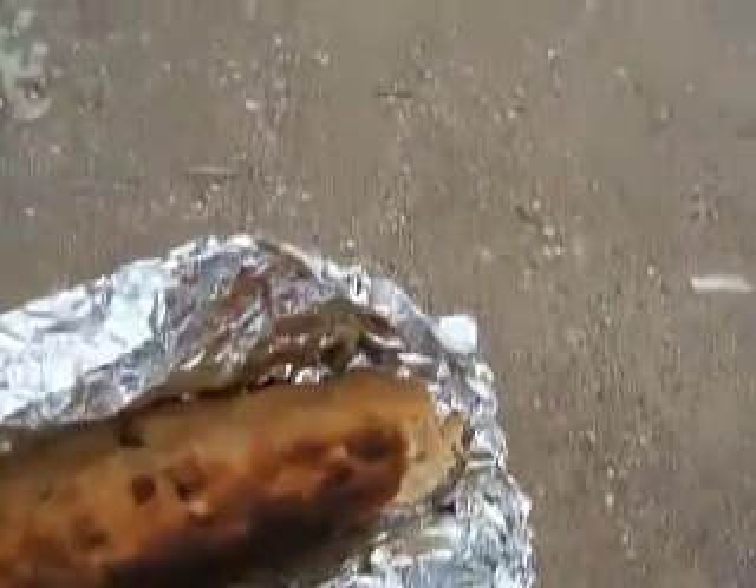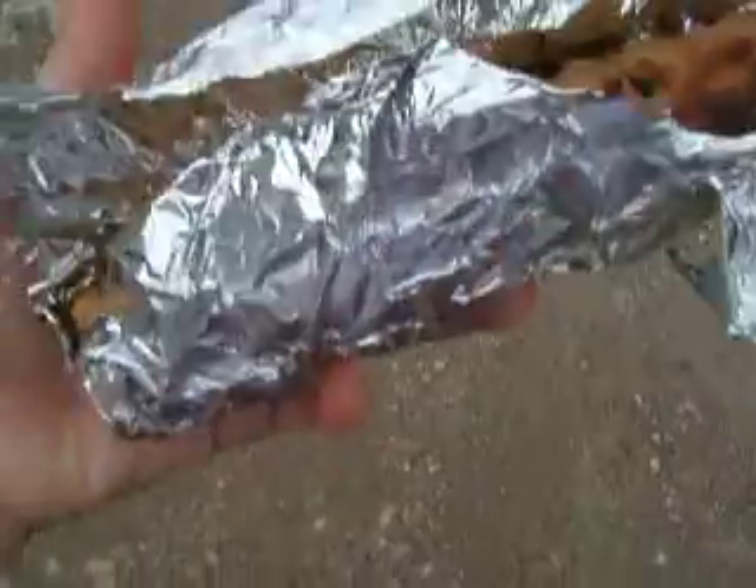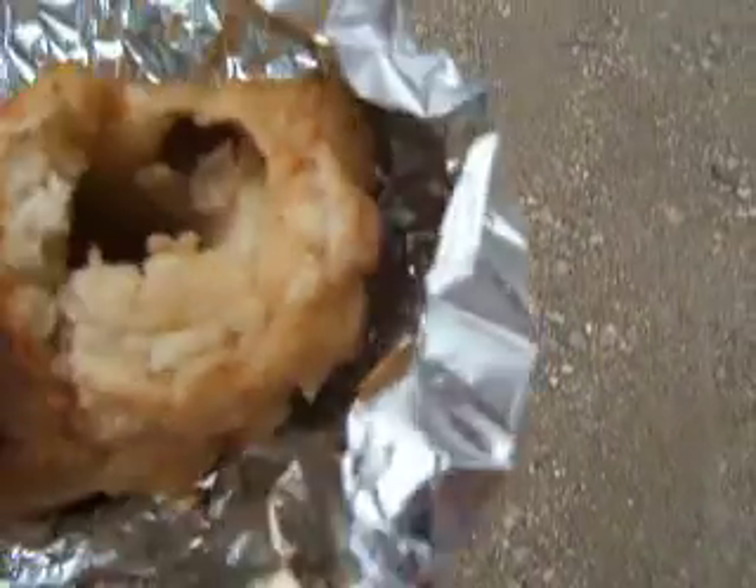Alright everybody, so I've just bought my first bannock. As you can see, it's kind of their version of straight meat. It's got a hole in it where the stick was, so it doesn't come to you on a stick.